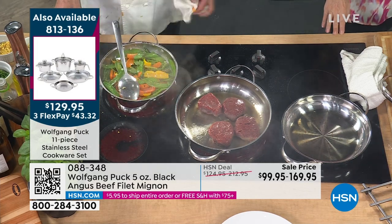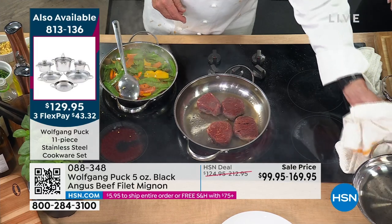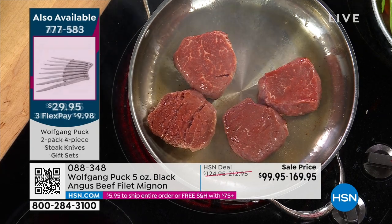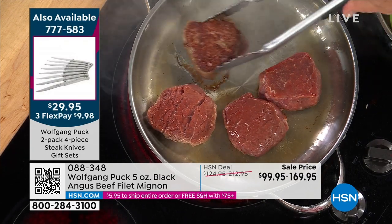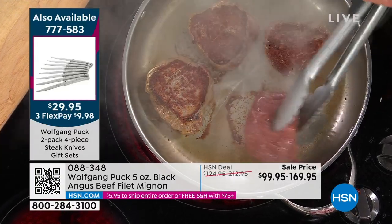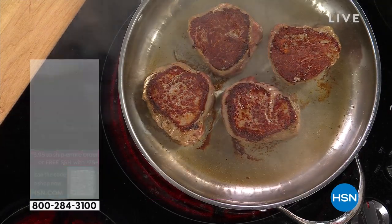You heard Margaret say she's had hers for 25 years — just phenomenal. When you get a Black Angus filet, you want it cooked right. You have to have the right pan. It depends on you how you like it — some people like it rare, some people like it medium-rare. I like mine medium-rare. Look at that — beautiful sear. Perfect. At least an inch thick, maybe an inch and a half — a perfect size.